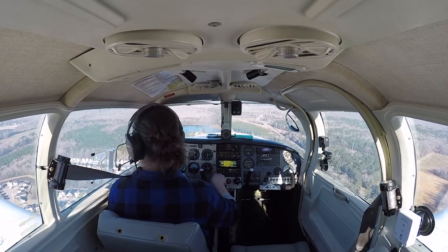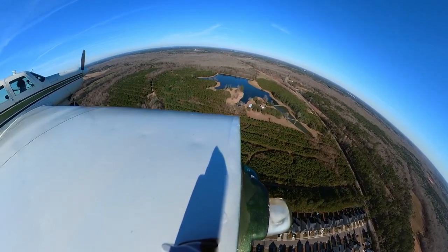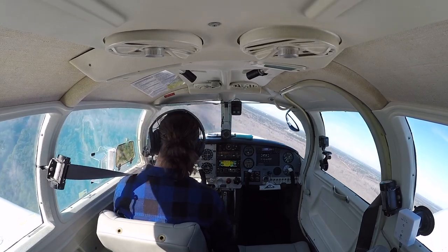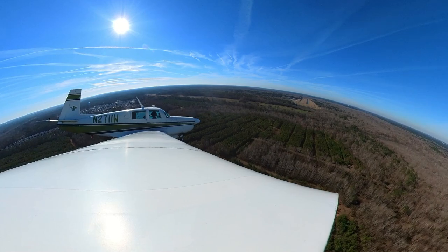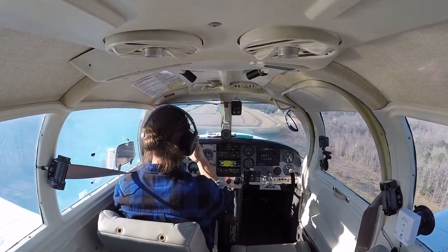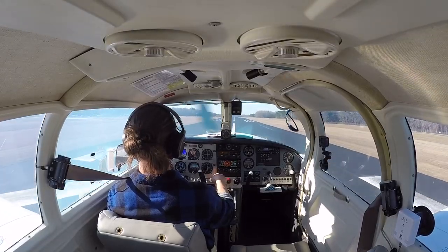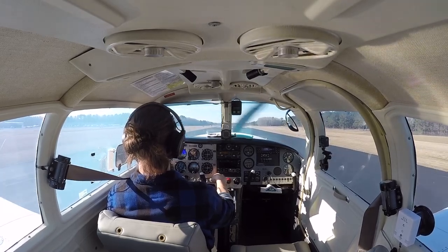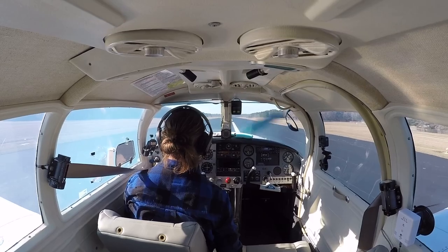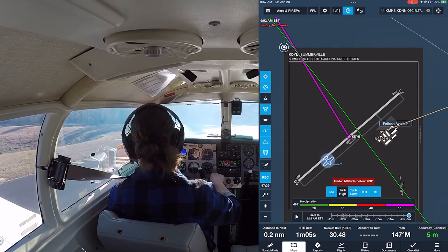Going to full flaps because we're a bit fast and high. There we go — 90 knots. Getting a little slow, bringing the nose down. Targeting 90 through the turn and 80 on final. Somerville traffic, Mooney 2711 Whiskey turning final runway two four, full stop. Power all the way back, flaps full, group of birds in front of me — please not today. 80 knots, gear down, beautiful landing. Somerville traffic, Mooney 2711 Whiskey clear runway two four, taxiing back to the ramp.